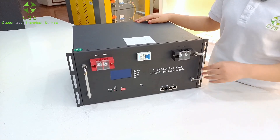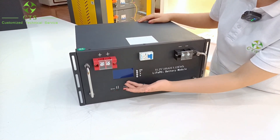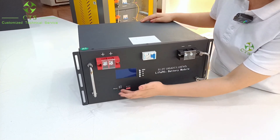If you need to know the condition of the battery, you can see the main parameters through the LCD screen. You can see the battery SoC. Meanwhile, there are running and alarming lights.